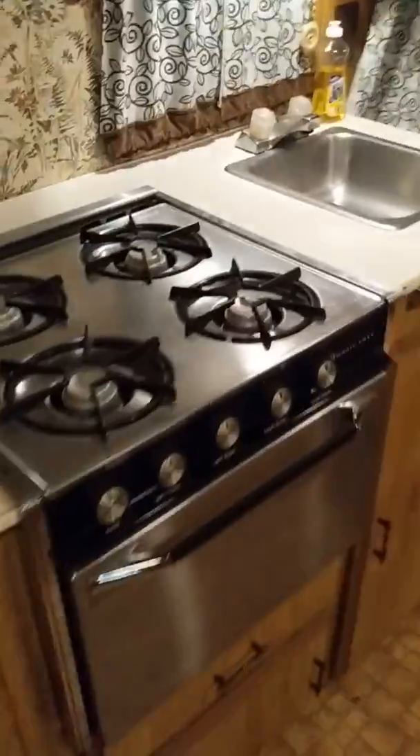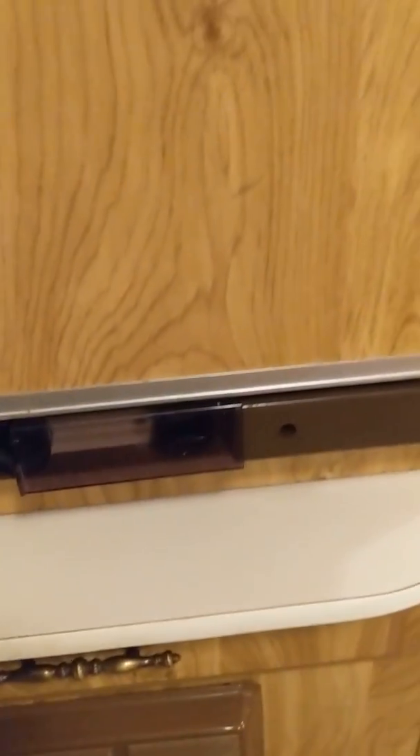Lights in here work. I've never used the oven, and this does have to switch over if you want to switch from gas to electric, which is nice if you're driving down the road.